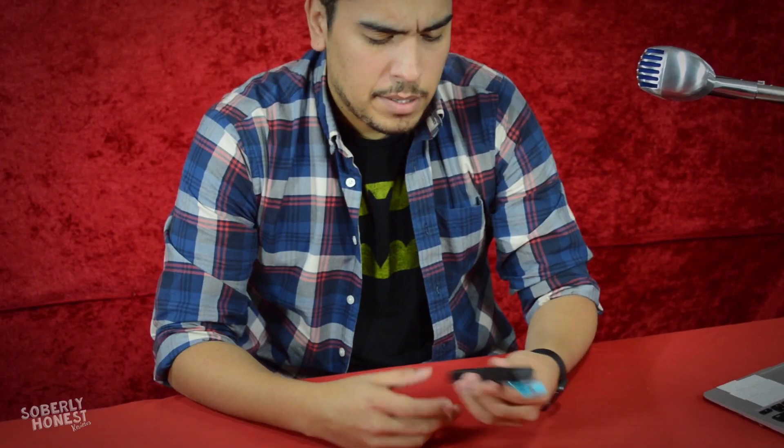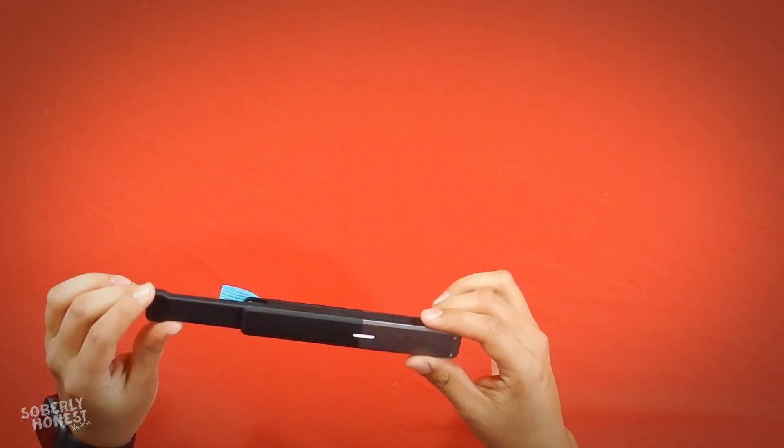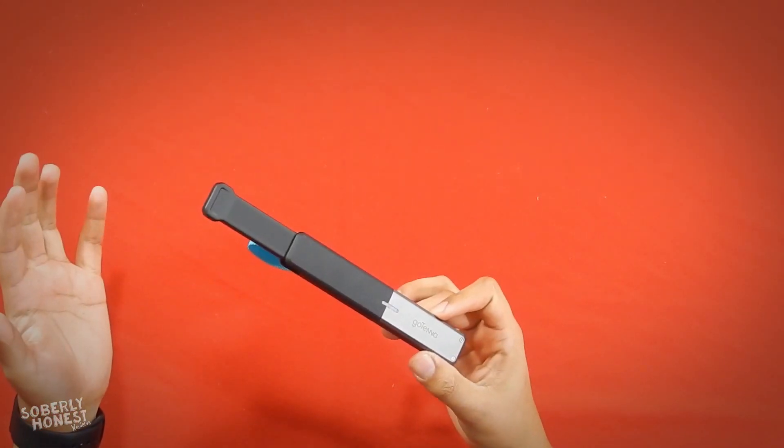In terms of dimensions you're probably looking at about five to six inches in length, about an inch in width, and maybe half an inch in height. There's a cool little antenna that extends, giving you about two extra inches.